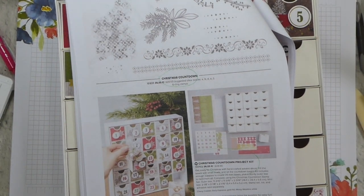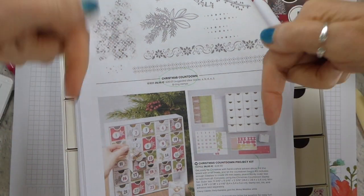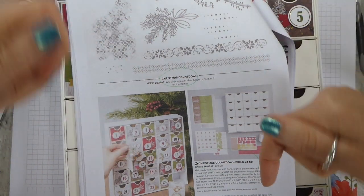Hi there, it's Liz Yule from Old Stables Crafts. Thank you very much for joining me again today. I am a Stampin' Up demonstrator based in the UK, and if you see anything you would like to buy, please do remember that my shop link is below in the description bar.